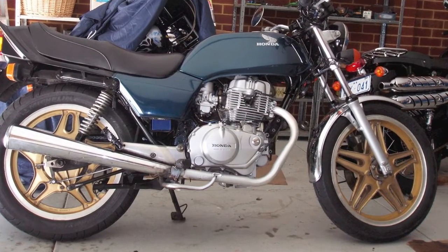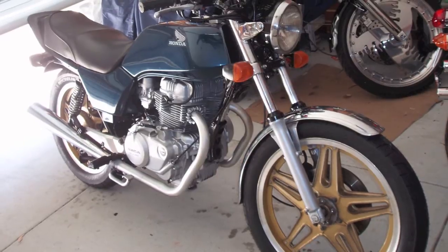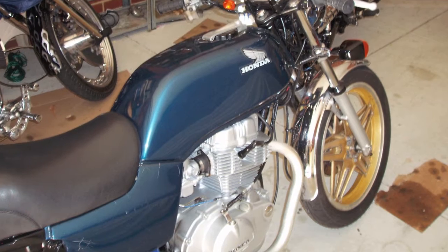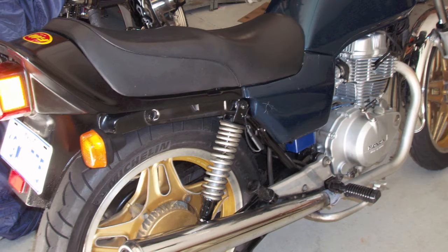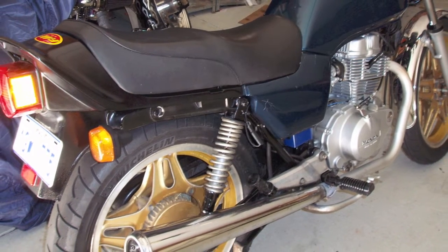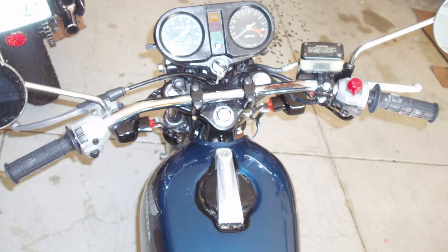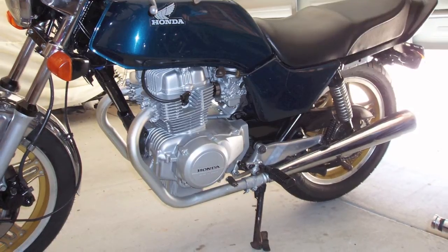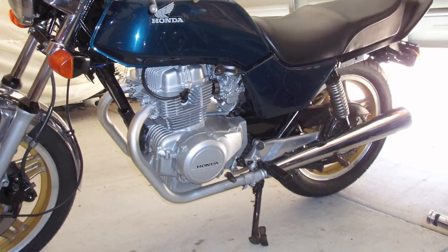If you've got a collection like mine, this is the finished article — got it registered on the road. It's got the gold wheels off a 400, and it's got a single disc because I pulled one of the discs off since I didn't have the twin disc forks. Thanks for watching and click subscribe for more if you haven't already done so.